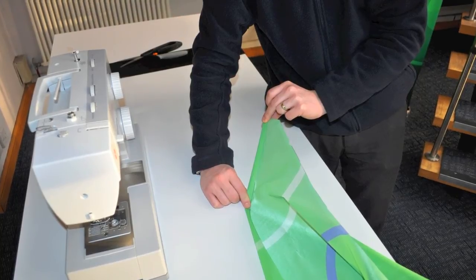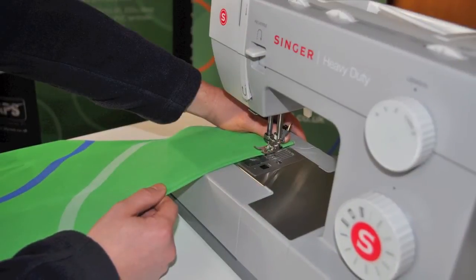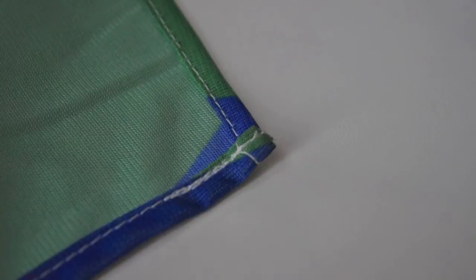Fold the edges over by approximately 8–10mm to create the hem and then single stitch. There is no need to hem the longest edge closest to the pole, as this is where your beach flag belt will be stitched.